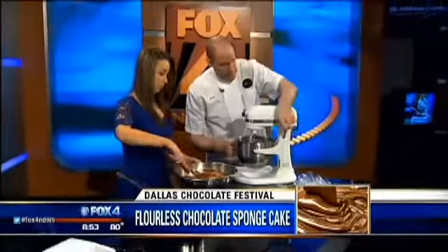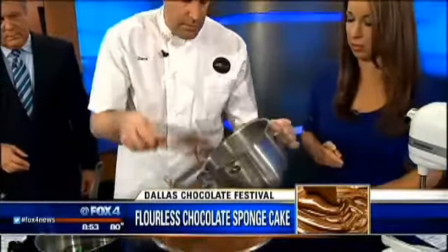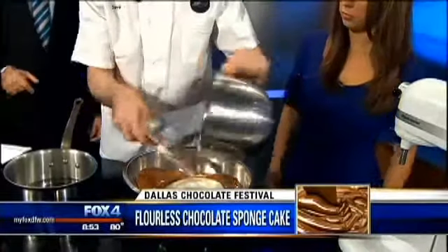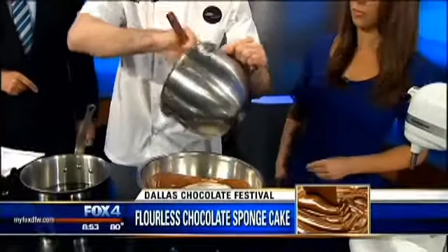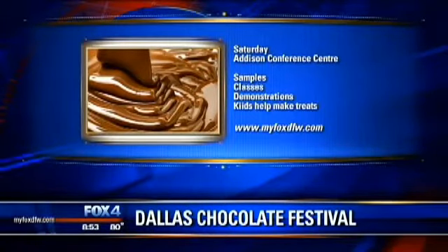We're going to add the whites here — the meringue. This goes in here, and we're going to fold this in. I'm going to tell you about the Dallas Chocolate Festival that is coming up Saturday at the Addison Conference Center, which is a really beautiful place.